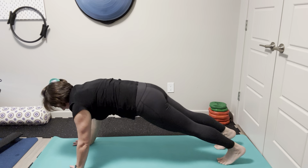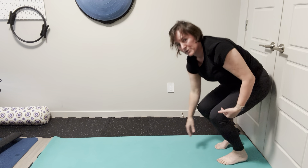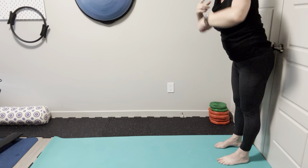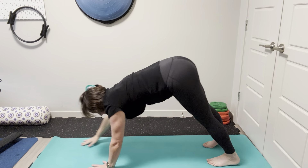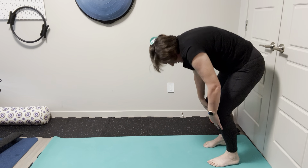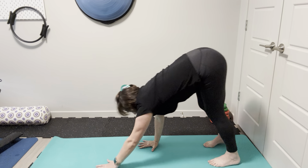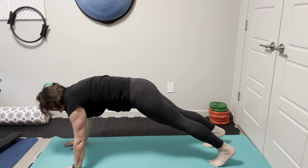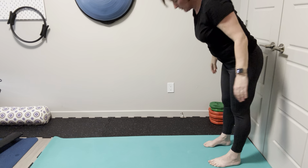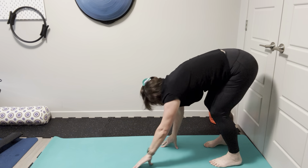Reaching out, find that plank, make sure your hips are level — tap, tap, bring it all the way back up. Again, if you want to bend your knees to come back to standing, go ahead. Reach those hands overhead for the inhale and down we go. Find your plank, tap, tap, bring it all the way back up. Last one — tap, tap, bring it all the way back up to standing.